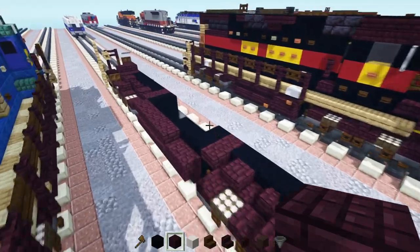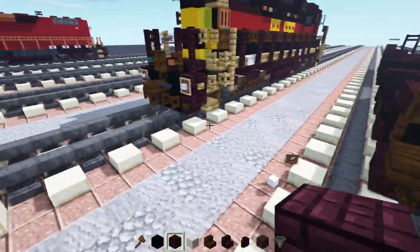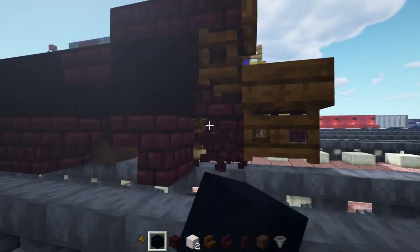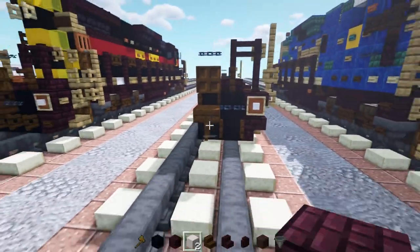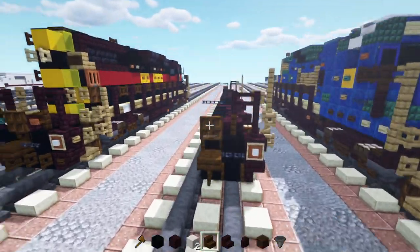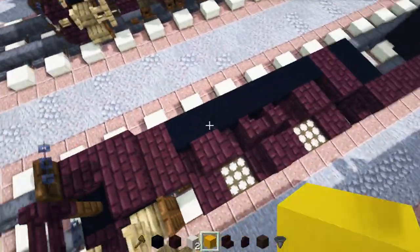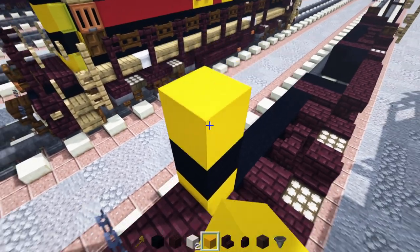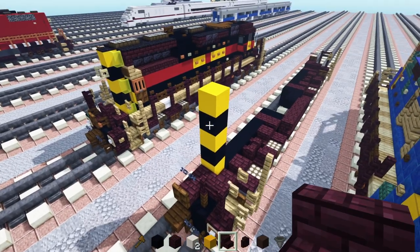Once we've built the front and the back, we'll go to the back and we're going to get rid of this plow here. Change that to black concrete — delete these nether brick stairs and fill that in with black concrete so it's flat. Then we'll go up over here and add in yellow concrete in the middle, then black concrete on top, then yellow, black, then yellow on top.